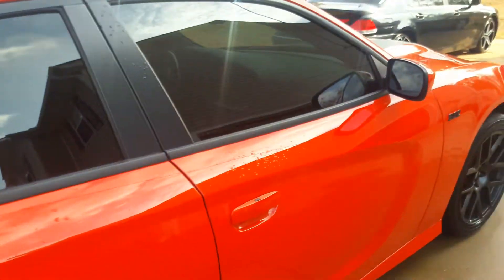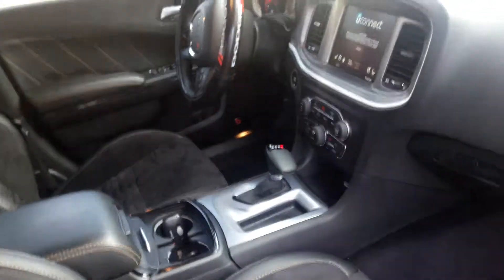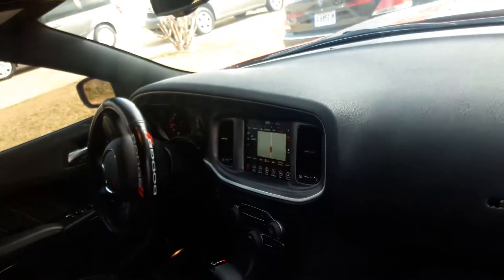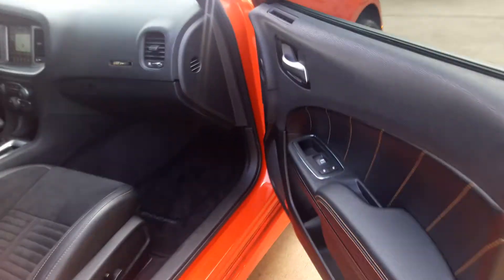It's got the Beats sound system on the inside — as you can see. It comes with a Beats subwoofer in the back as well.